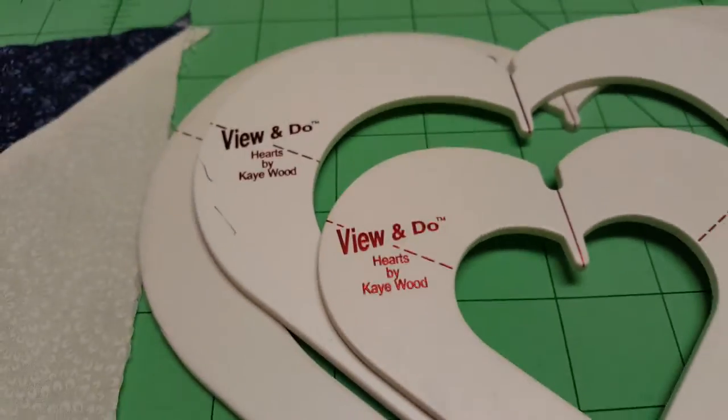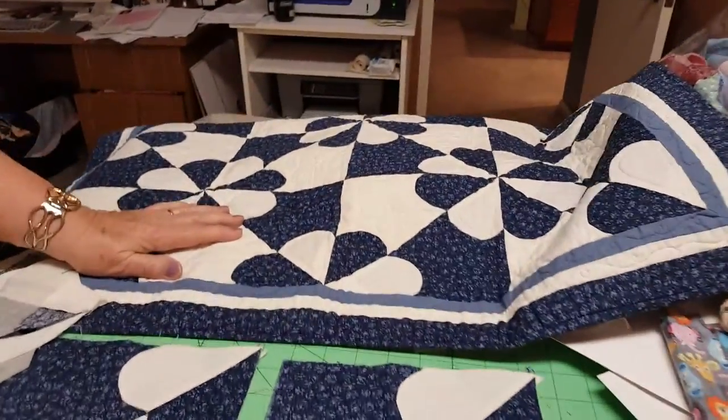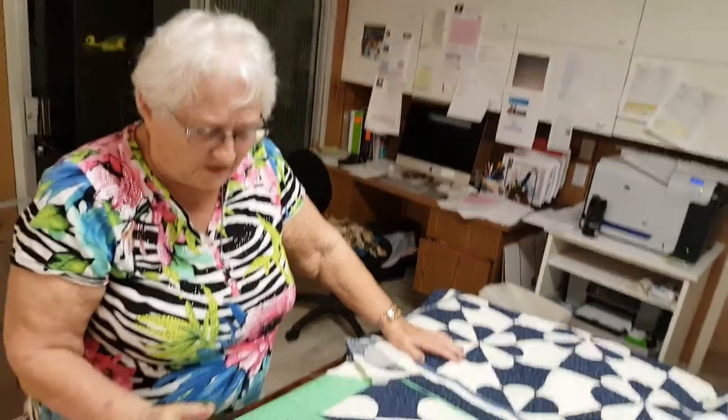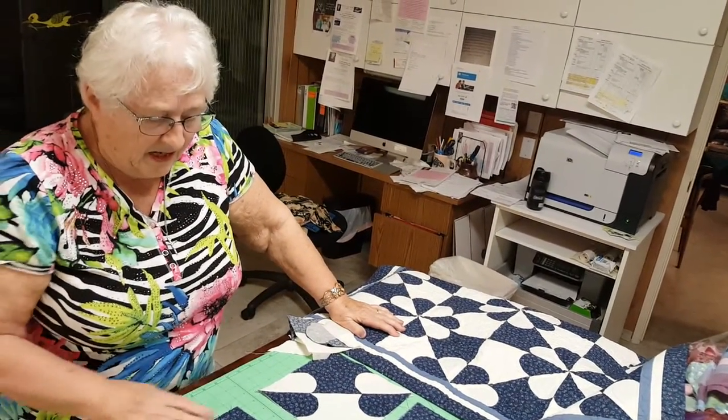Shape View and Views now. This is an old pattern with a terrible name - it's called Hearts and Gizzards. I don't call mine that - I call it a Pinwheel Heart, but that's the old name. Some of your viewers would recognize that name, Hearts and Gizzards.